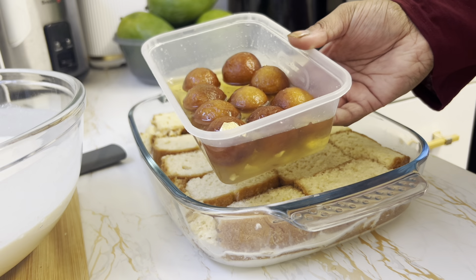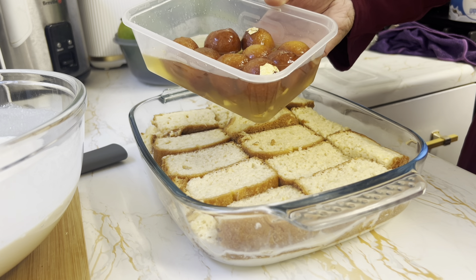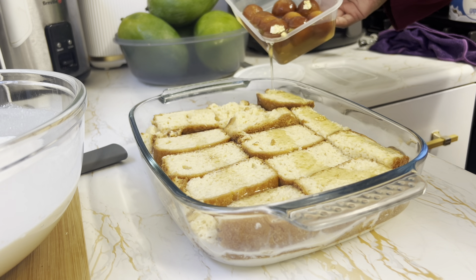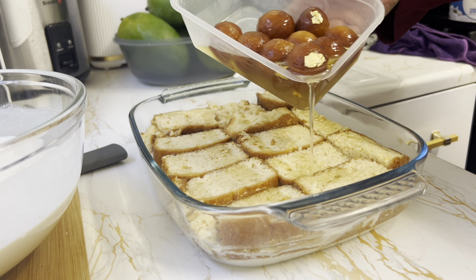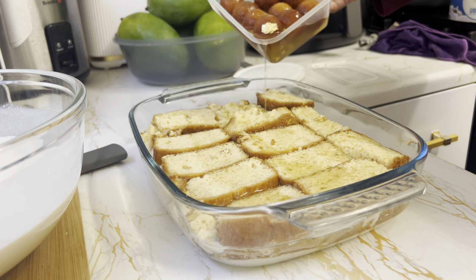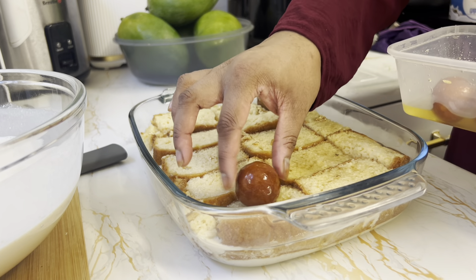And we're going to mix it in. It doesn't have to be gulab jamun — I'm going to add a lot of syrup. I'm going to add a lot of syrup. And now we're going to use the mixture. So now we're going to mix it all in.